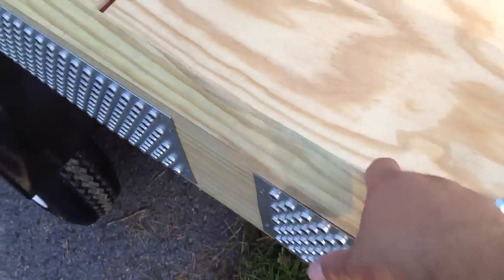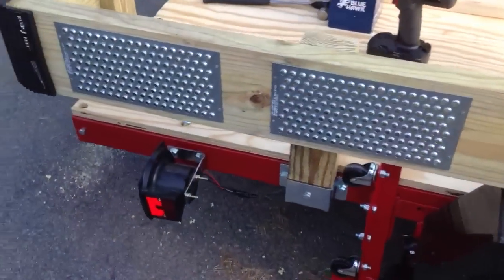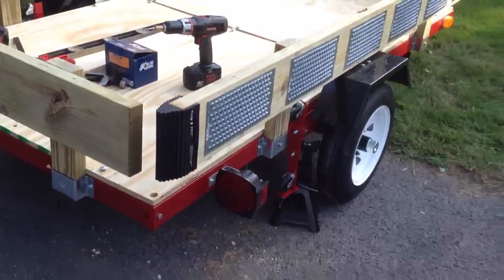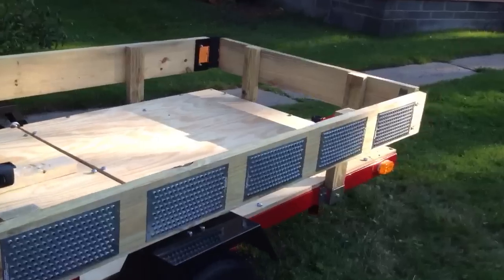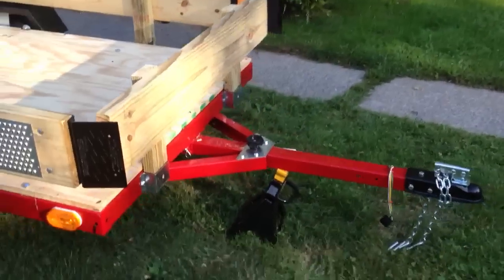I'm going to get some handles to put on top here. They're not real heavy, it's just that the handle makes it easier and faster, and it looks better. And it's a tie-down anchor as well. So that is the trailer. I'll probably never do this again — this is a ton of work.